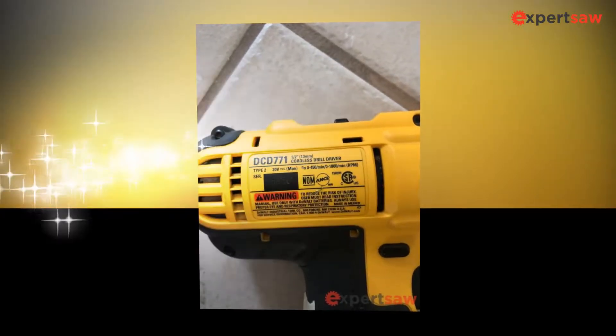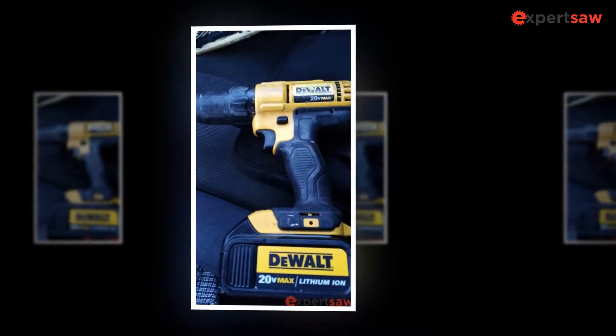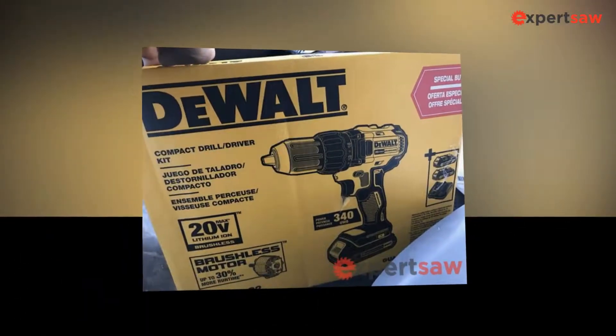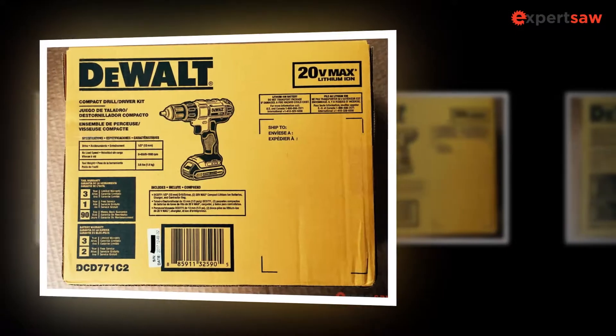It is so sleek and lightweight that you will not feel it burdensome. It works just like a toy. If your first battery is defunct, the second one will keep the driver working the same way. The DeWalt DCD771C2 drill pack is second to none. It smoothens up the drilling process without forcing you to depend on a bundle of tools.